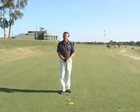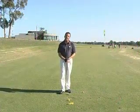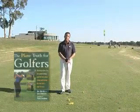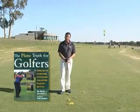Today in Coach's Corner we're going to be taking a look at some of the work Jim Hardy, the US instructor, has been doing in understanding the swing plane in his book, The Plain Truth for Golfers. Today we're going to take a look at the one plane action.